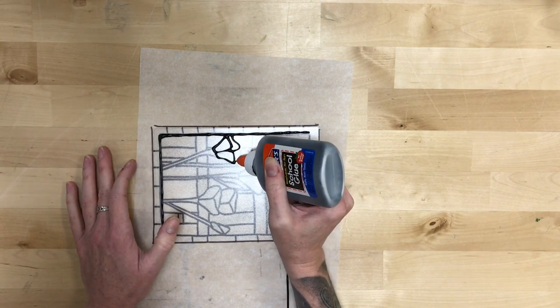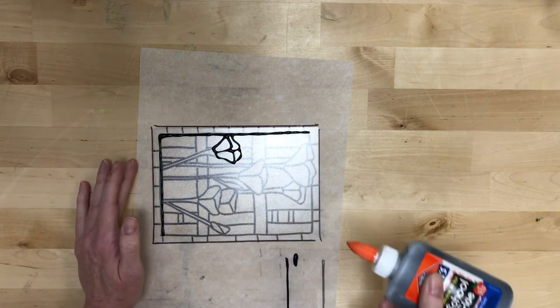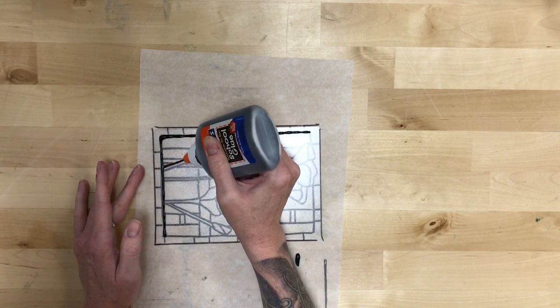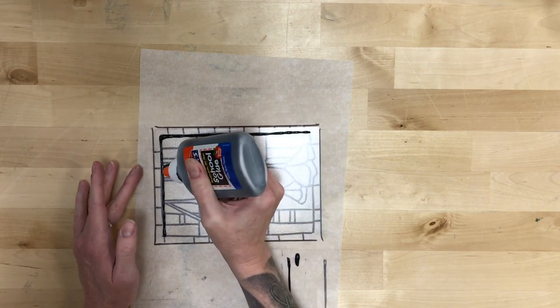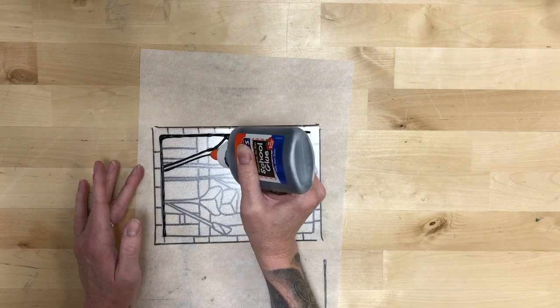We're just going to outline pretty much all of those lines. If there's a part you decide you don't like, you don't have to do that part. You also don't have to use the paper that I included — if you have a particular piece of stained glass that you really like the design of, you can use tracing paper and make your own template to work from.